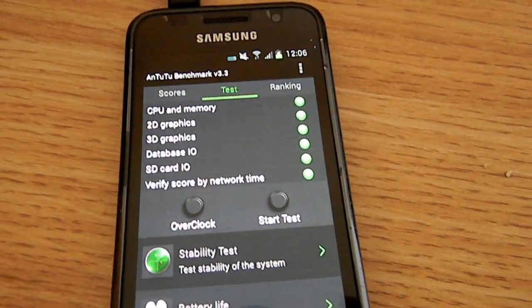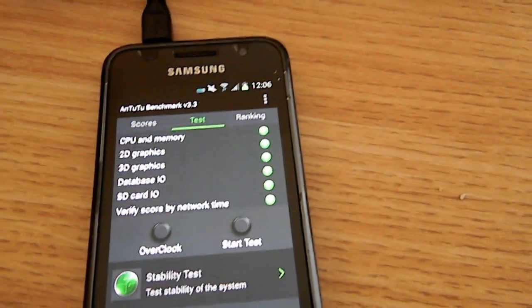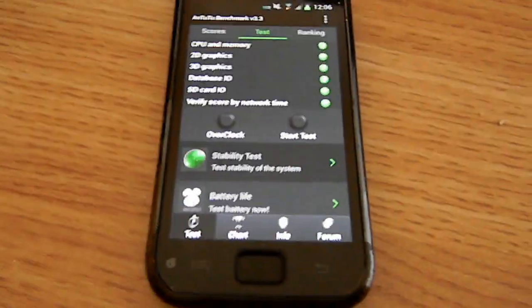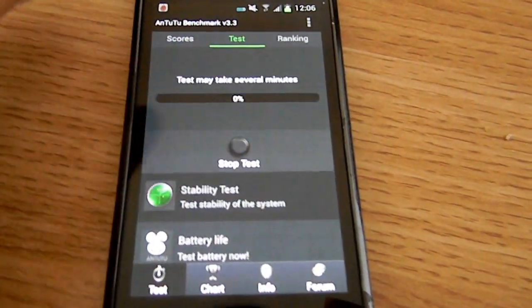I highly doubt that anybody's going to buy this device right now, but later on I'm going to show you some better devices that I want to get my hands on, and then show you how good they really are in comparison to other phones. I'm going to go ahead and start the test.